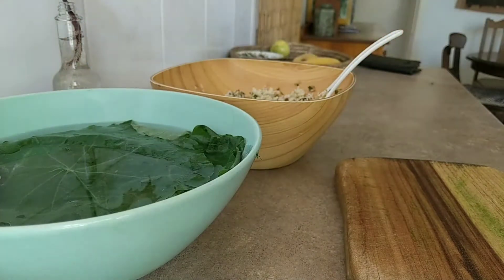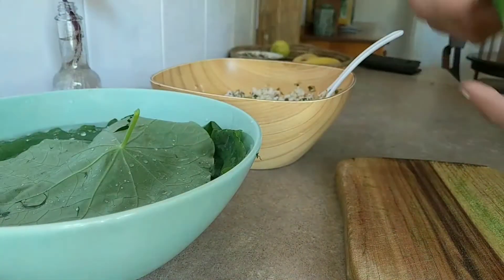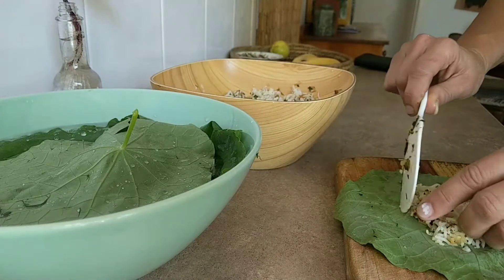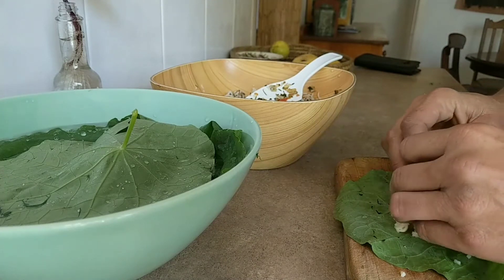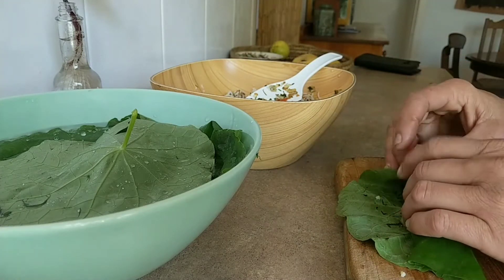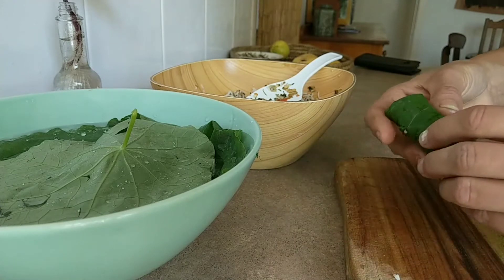Now I'm going to wrap the nasturtium leaves. I take each nasturtium leaf out — that one's got a few rips in it — add a little mixture and wrap it up like a dolmade, like a vine leaf. Fold, roll it, then fold the edges, and fold and roll it again. Voilà!